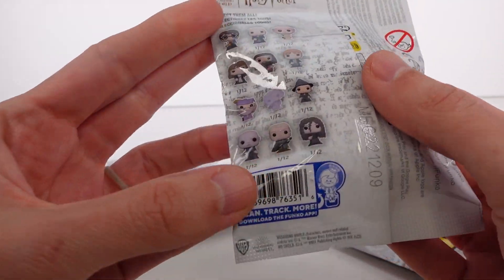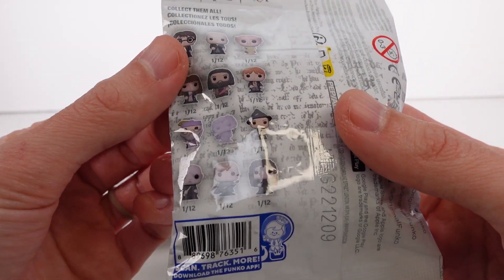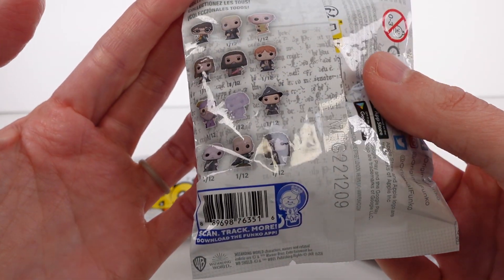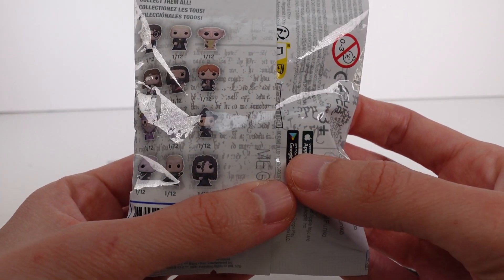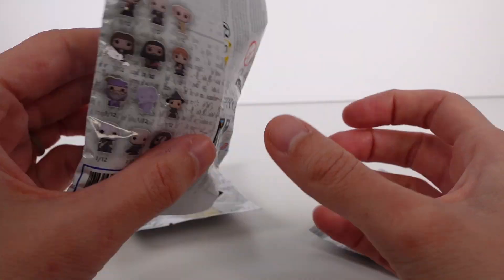If you take a look at the back, there's like the little checklist. They are all the same rarity from what I could tell. Some of them it's hard to read, but they're all 1 out of 12 chance to get. And honestly, I kind of want to get the classic trio — Harry, Ron, and Hermione — but we'll see. It'd be cool to get the others, but definitely those three are the ones that I want.